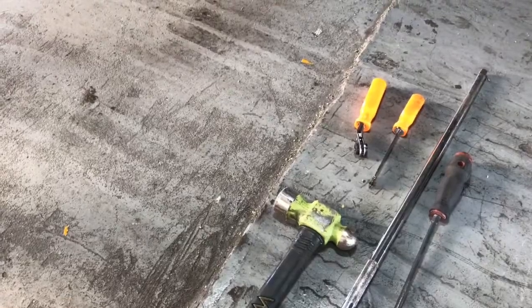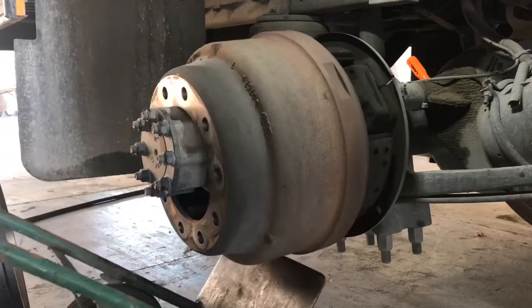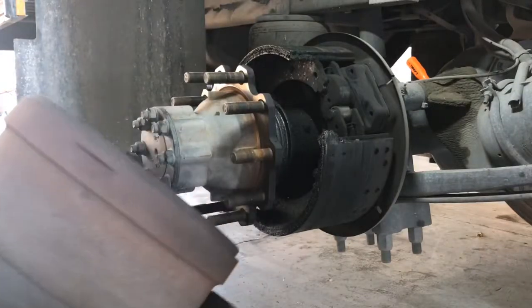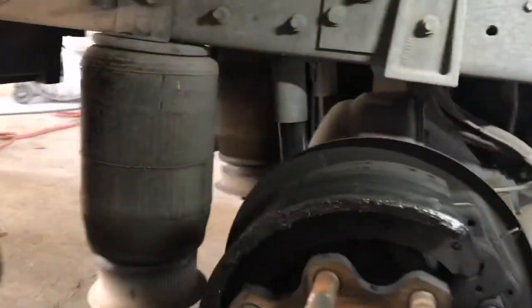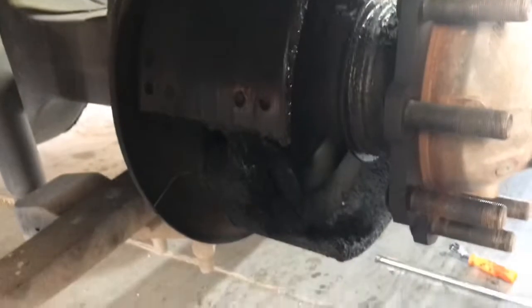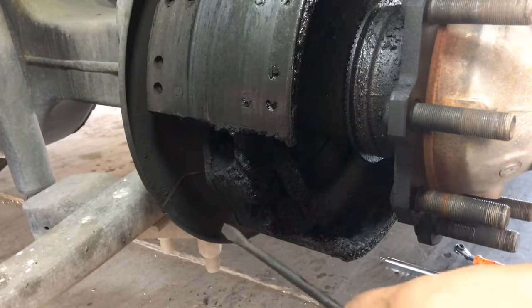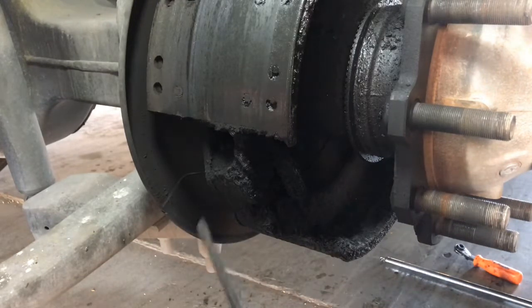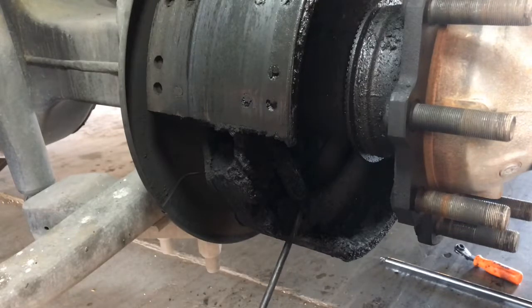I'm going to try and do this. Well guys, this one became a little more than what I thought — the hub seal is leaking, so I'm going to go ahead and get that. But there are two springs here.